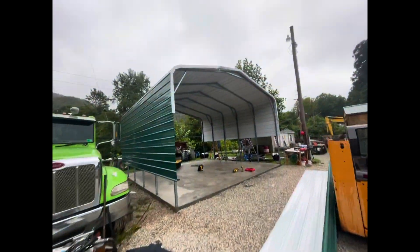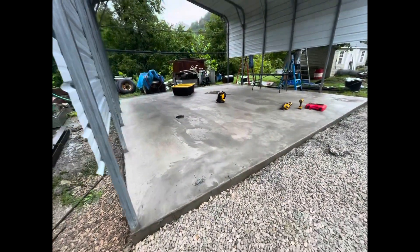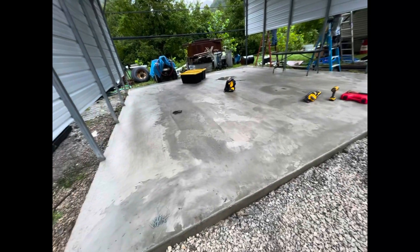This is what we're working on today. What the carport looks like — looks pretty good, yeah.